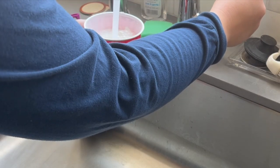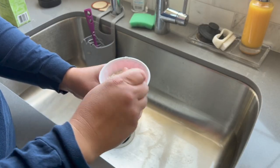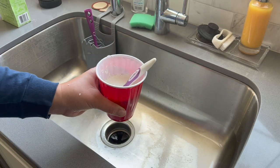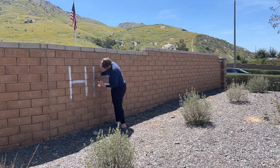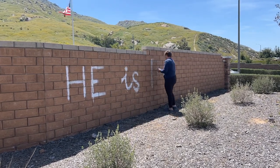I thought the front yard side of our brick wall would be the perfect spot for an Easter message, so I mixed some cornstarch and water to make a very simple chalk paint that I would use to paint our bricks. I was contemplating making different colors using food coloring, but I thought for my first attempt, I would just stick to white.